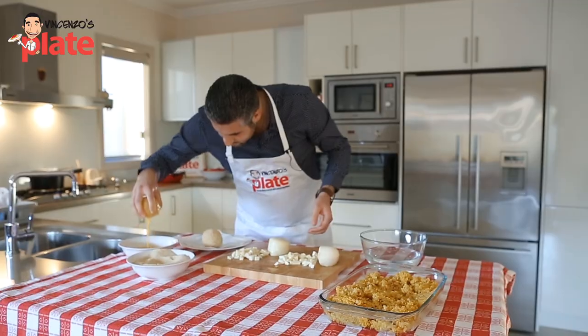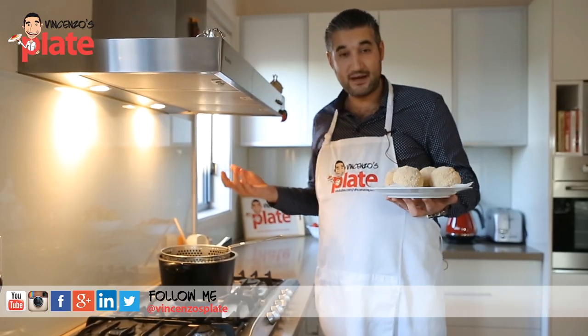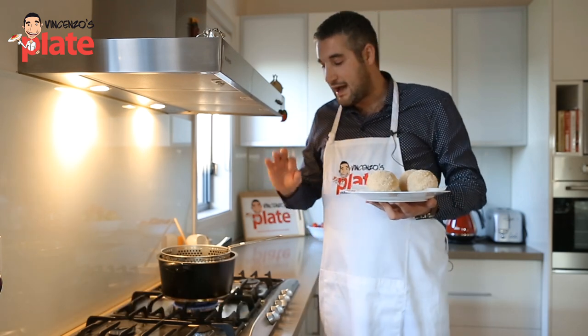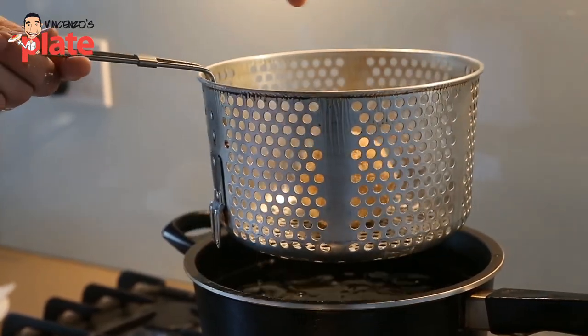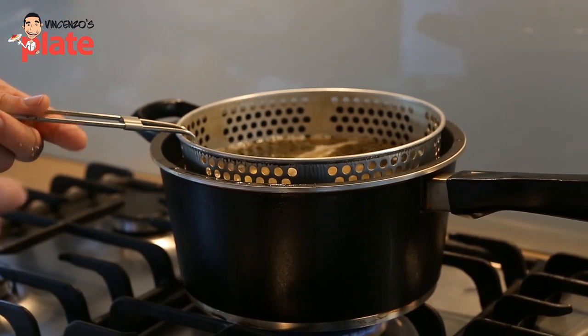Now we are ready to fry those beautiful arancini or suppli. If you come from Sicily you call them arancini; if you come from other parts of Italy you call them suppli — that's how they're called in Rome or in Abruzzo. You need vegetable oil, and the temperature should be 130 to 150 degrees. Let's test the first one — it should cook for about two minutes, but you see how you go; you want to turn them around every now and then.